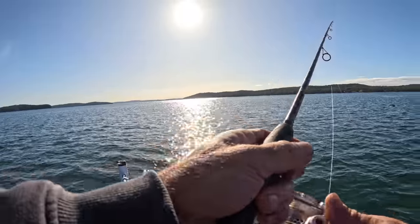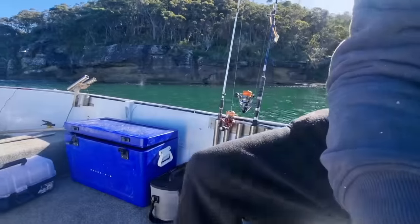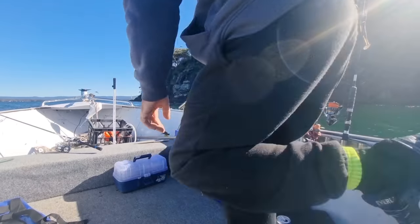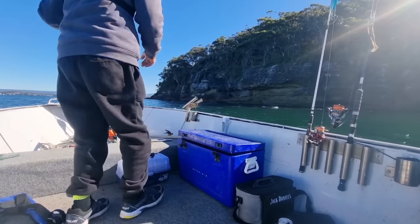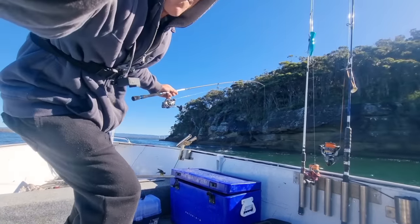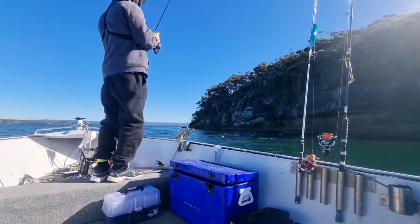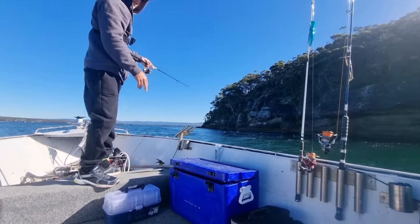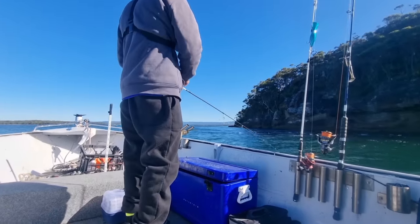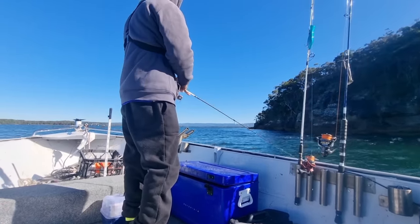Two snapper. The water is absolutely alive with fish here - fish everywhere! I'm going to get a big slip bait in there - it's a 7-inch - to try and get a bigger fish with it.